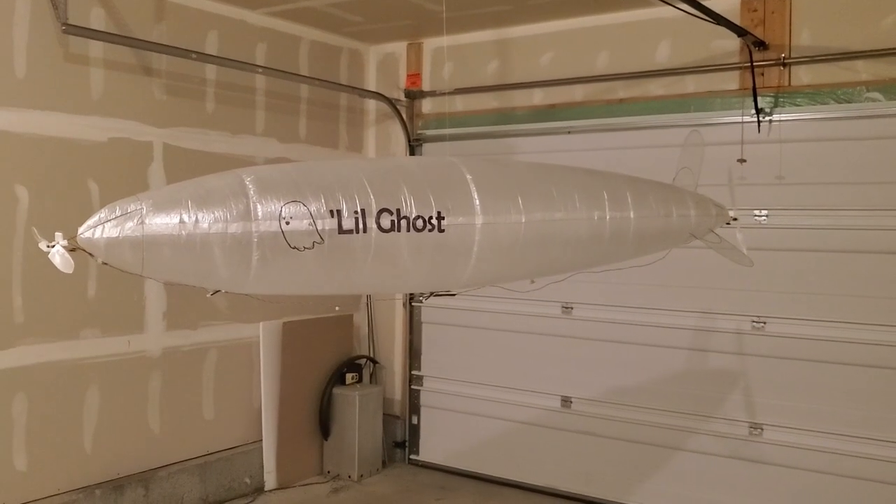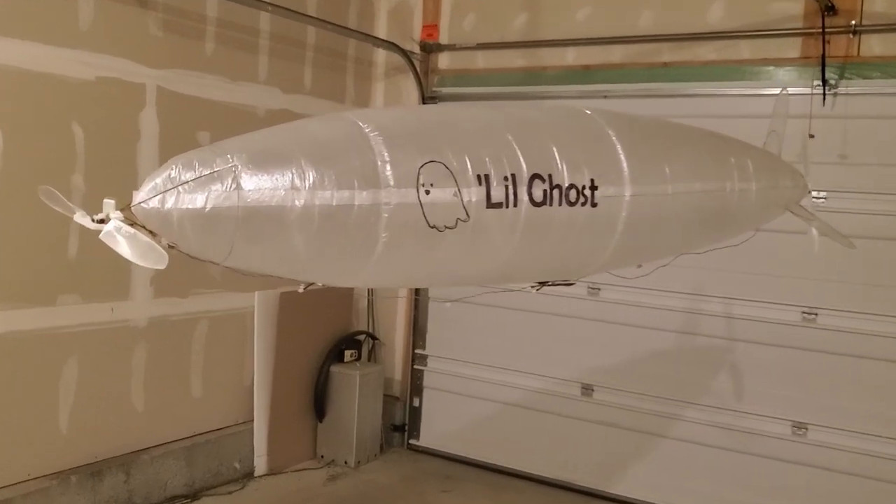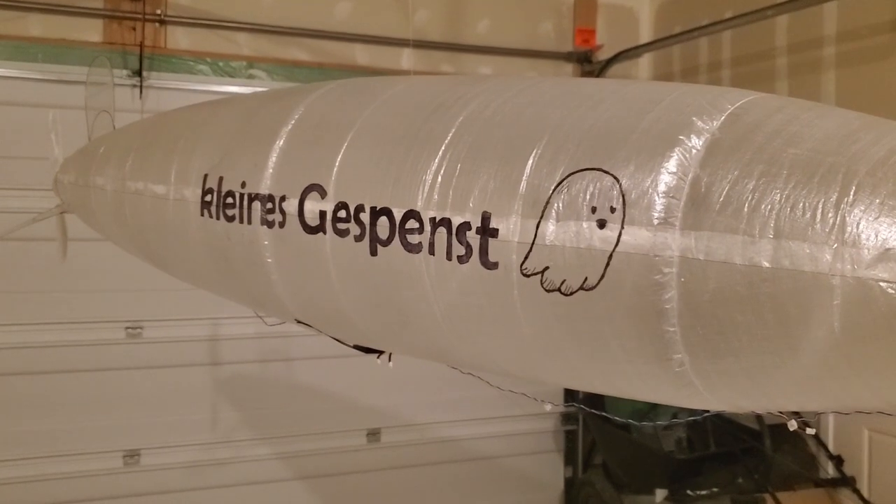Hello, I wanted to show you the blimp I will be taking to the International Airship Regatta in Friedrichshafen next week. I named it Lil Ghost, in keeping with the Halloween spirit, and it's a ton of fun to fly.